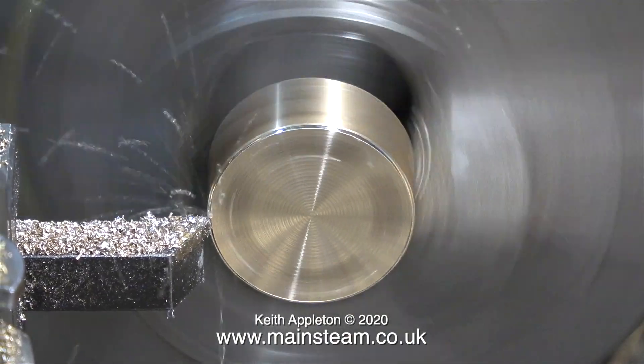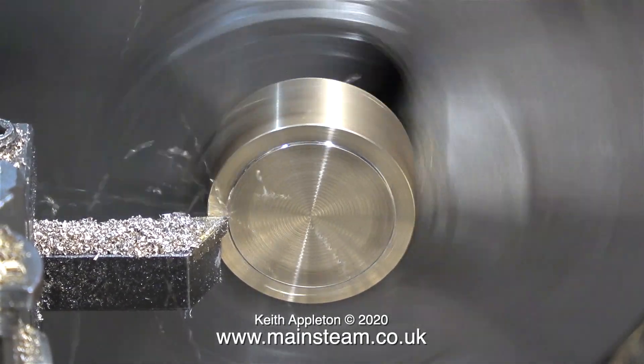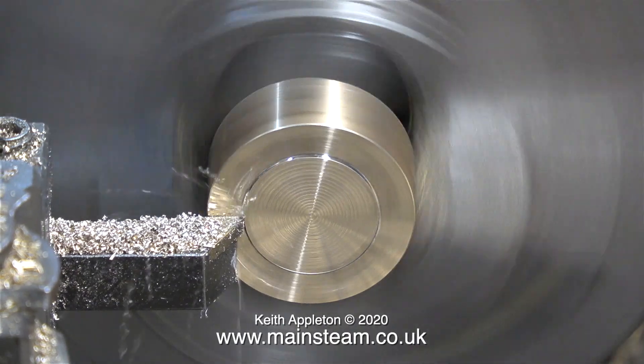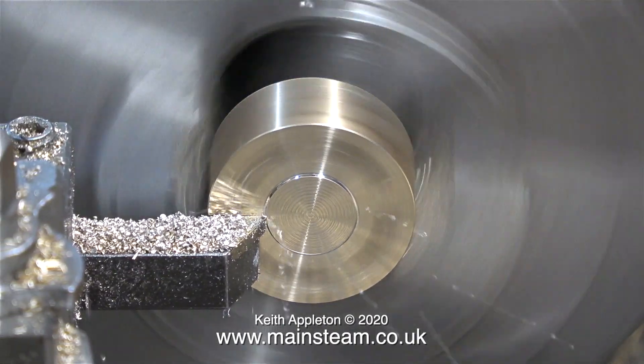And now, for the last time, it's back into the lathe chuck to face across the end of it. You can see that I'm machining away most of the chamfer, but there's still a tiny chamfer left. Even after this job, there's still some more work to do on the wet header — I need to drill a hole in one side of it.